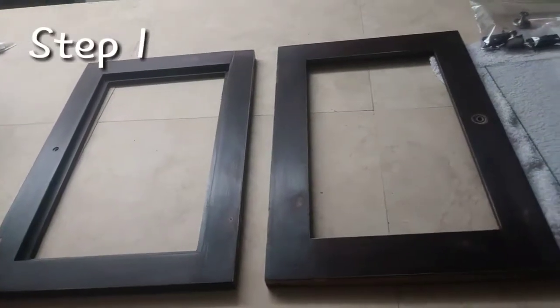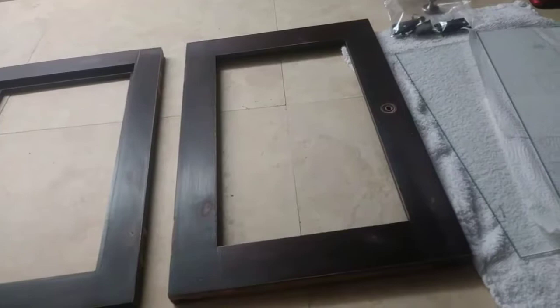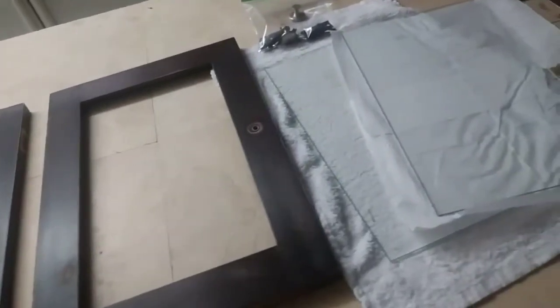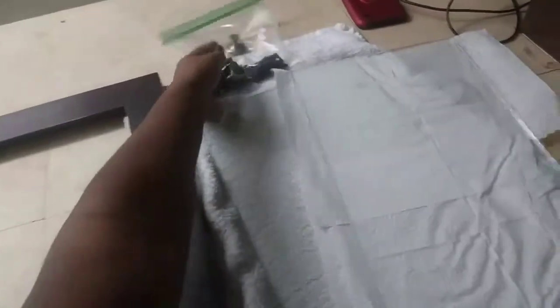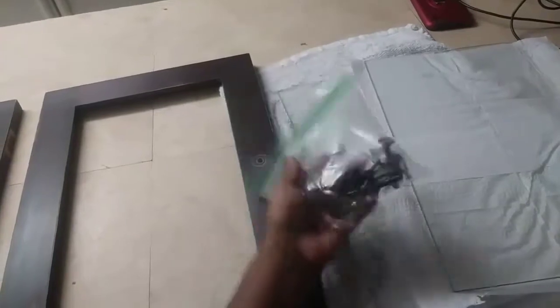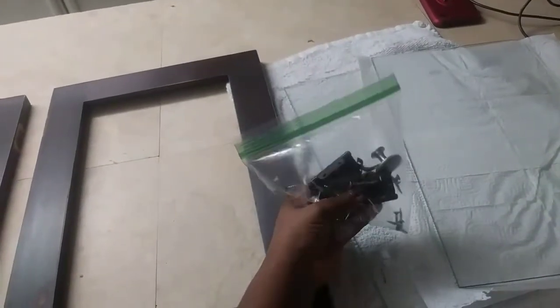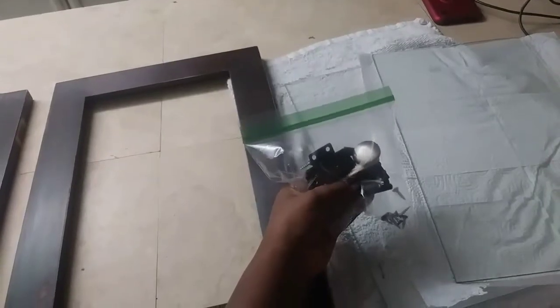The first thing that I did was remove the doors from the TV stand, and I also removed the mirrors so it'll be easier to paint. I took out all of the hinges, doorknobs, and screws and just put them in a ziplock bag so I don't lose any of the pieces.